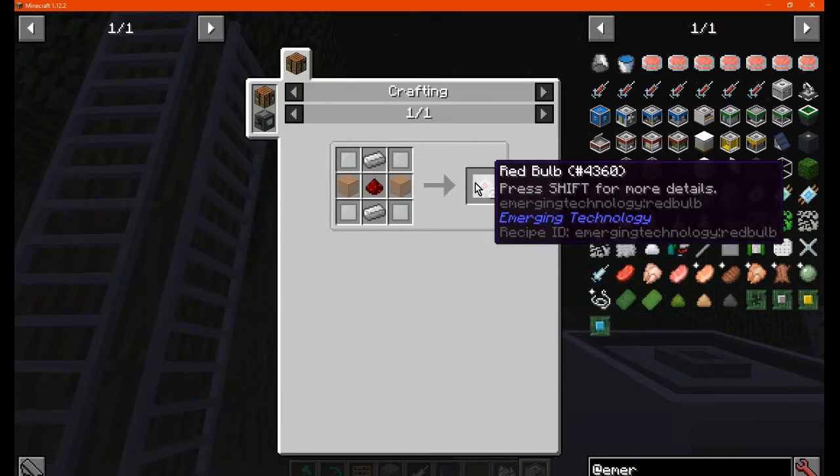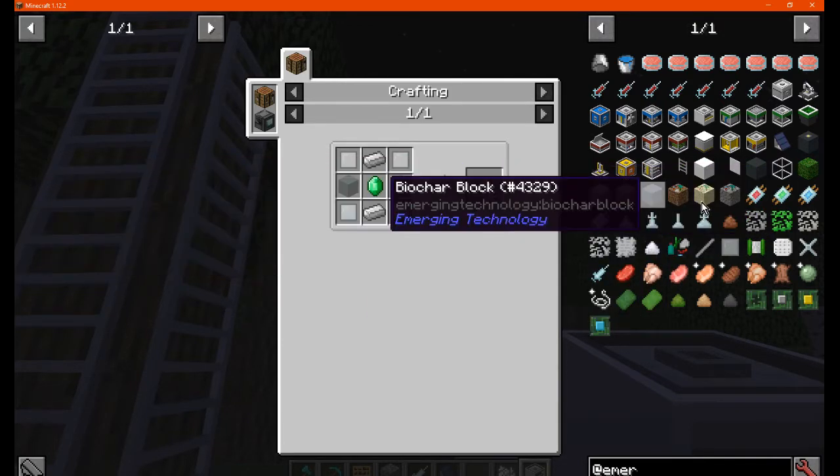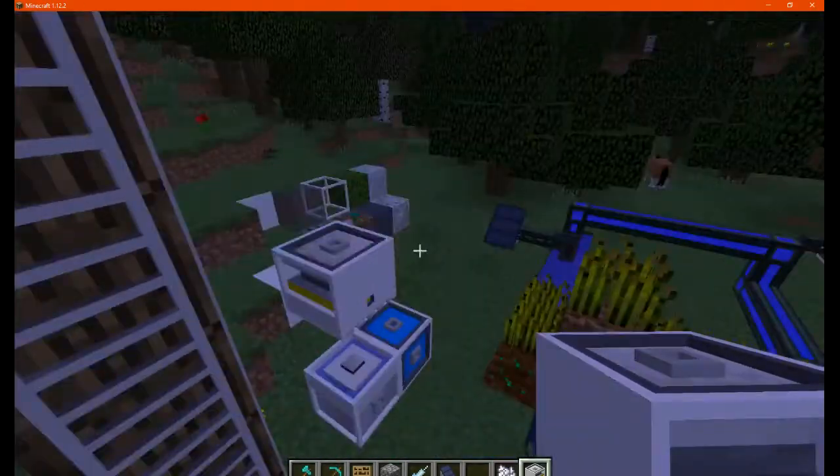Going between each of these, you can see: 20 RF, 30, and 40 — and it will increase accordingly.